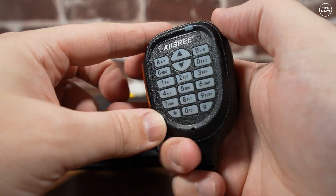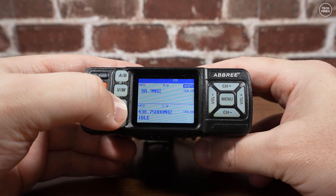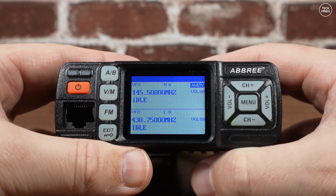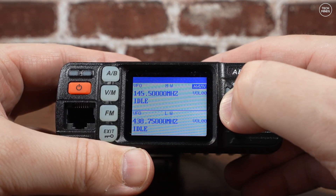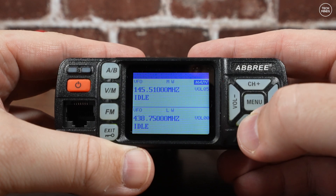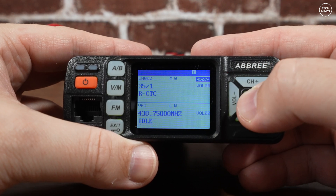Something I was not expecting: we have two VFOs shown on the screen, and both can receive at the same time — so you can listen to two frequencies simultaneously, with audio coming out of the same speaker. When transmitting on one VFO, the other is muted, so there's no crossband repeat function as far as I can tell.